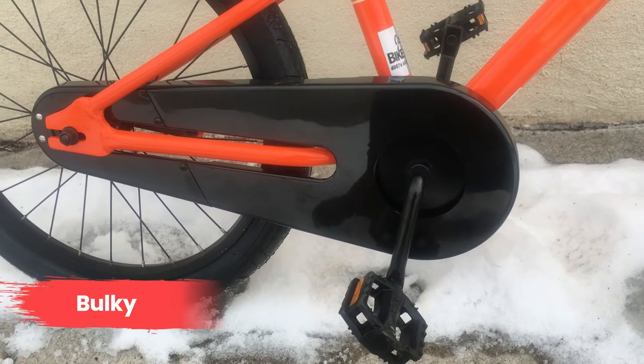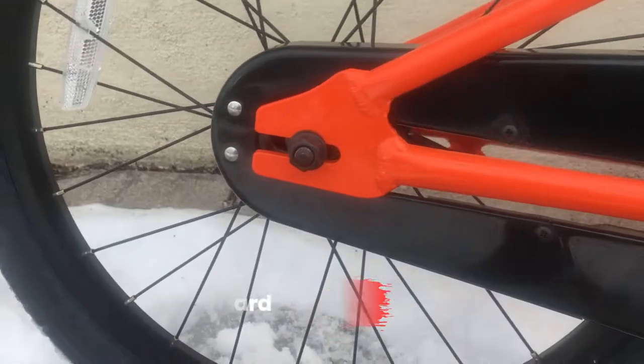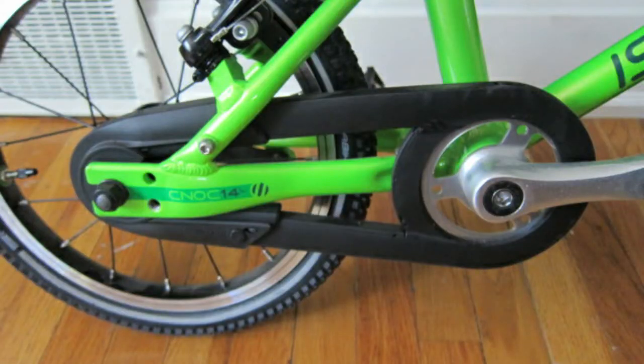We're not crazy about the big bulky chain guard on the Batch. Will it keep your child's pant leg from getting sucked into the chain? Yes, but it's overkill. For comparison's sake, here's a picture of the chain guard on the Iowa Bikes Nock.